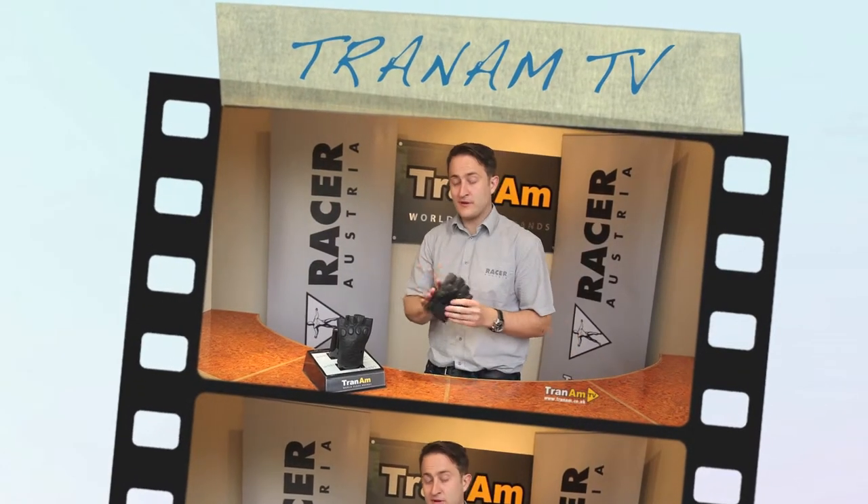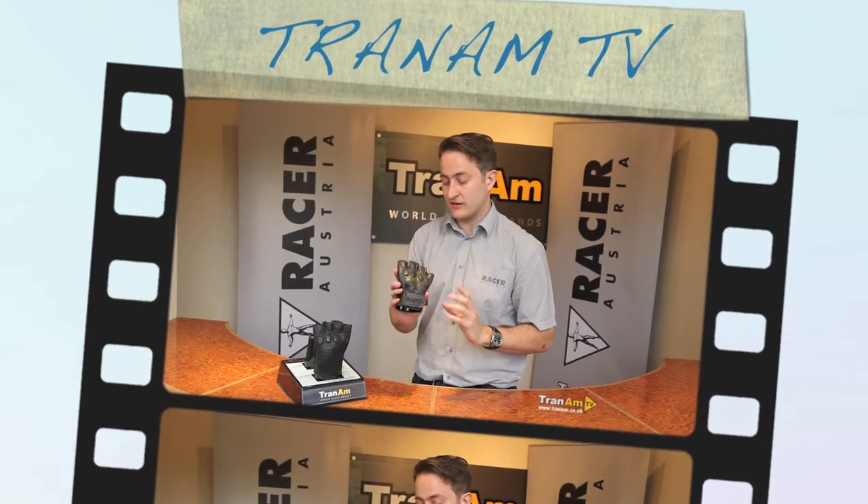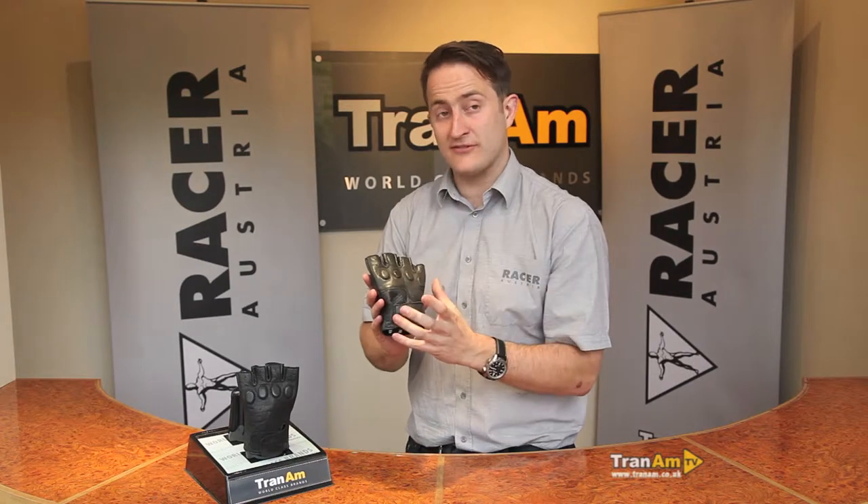Hi and welcome to TranAm TV. My name's Ed Miles and today we've walked you through the Racer bubble glove. A very simple fingerless leather glove designed with custom riders in mind that like the fingerless look, the extra feel they're going to get, and the extra airflow through the glove.